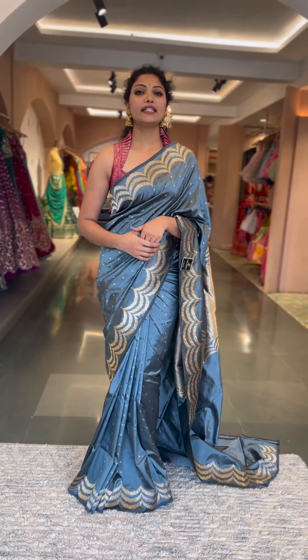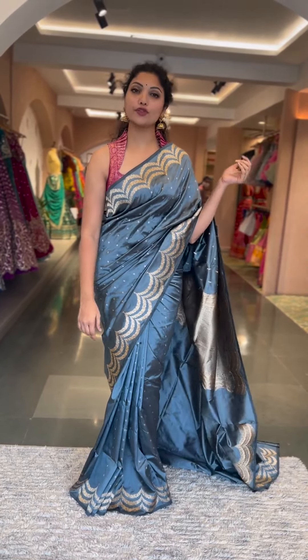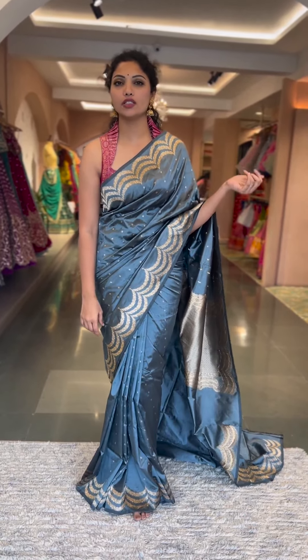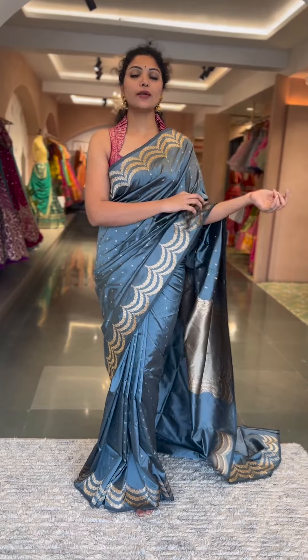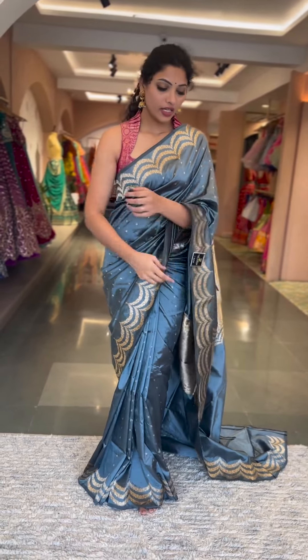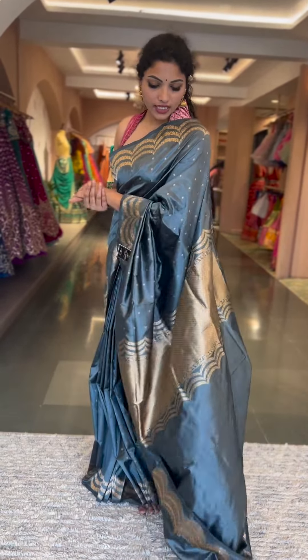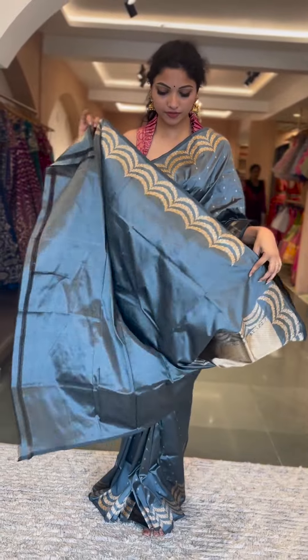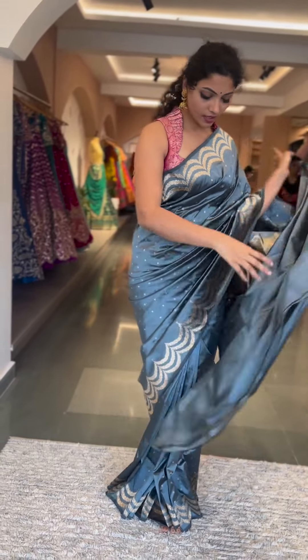Hello people, welcome back! Today's session is all about beautiful lightweight katan silk sarees with scallop borders, ganga gut borders, and different style borders — an absolutely lightweight range in an affordable price range. That will be the pallu — it's going to be a nice kaddi pallu in self gray color, and this will be a self running blouse.